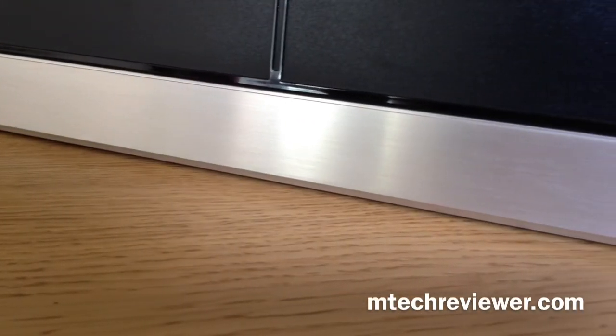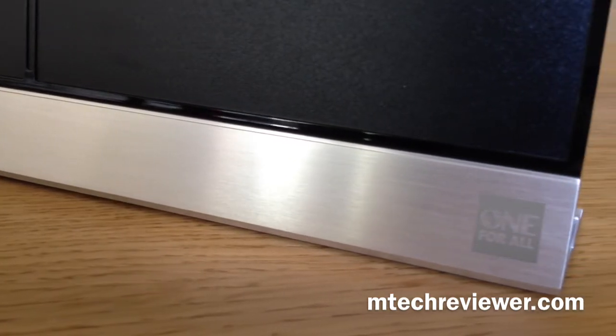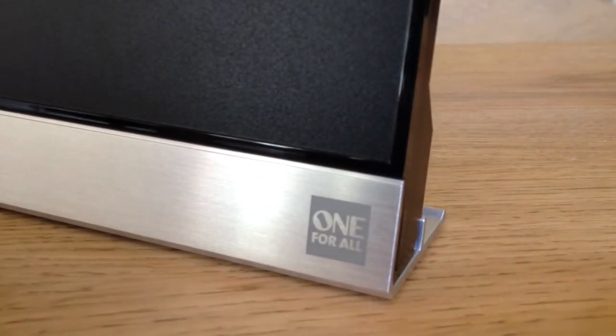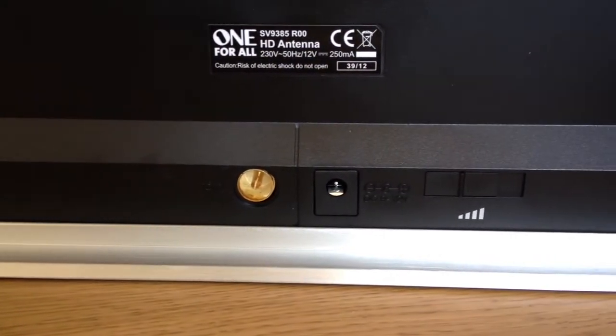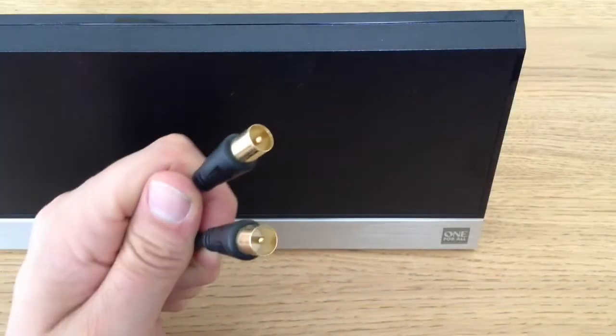What's up guys, it's Moz from eptechreviewer.com and today we have a review of the One for All SV9385 Freeview HD Aerial. Now we all know with the introduction of 4G that this is an excellent thing for your mobile devices, but it can't be too good for your TV reception though, can it? Well, that's where the SV9385 comes in.